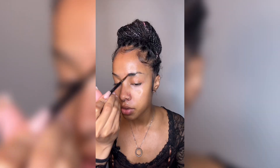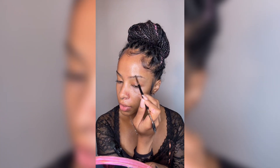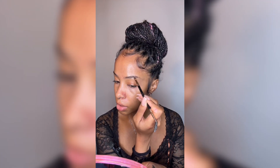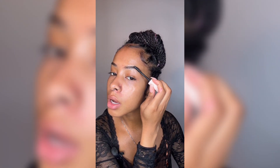For the brow, she used a pomade, starting with just going with the growth of the hair. It doesn't do any sharp shading — she just naturally fills it in. She didn't use a brow gel from my memory, but I'm just going to set my brows with some Anastasia Brow Freeze.